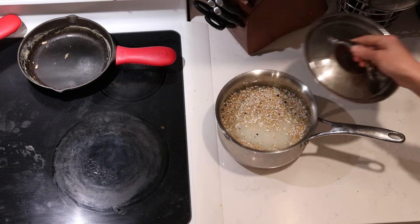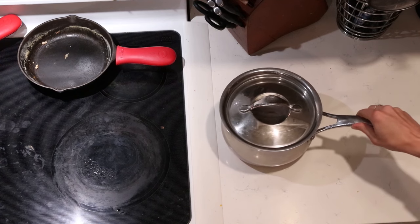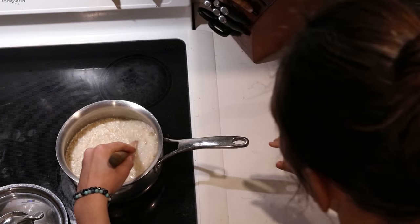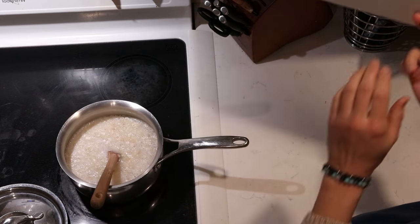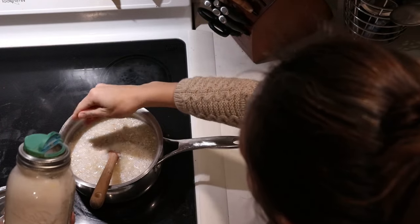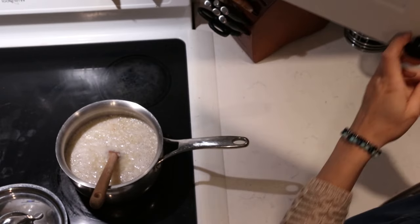I get the buckwheat soaking the night before, and then in the morning after it's soaked all night, it really cooks very quickly. It ends up being a really fast and easy breakfast. In the morning, I bring this to the stovetop, take the lid off, and add some salt. I usually eyeball this, but for this amount, about half a teaspoon of salt is a good amount. Then I start it off on high heat and bring it up to a boil.